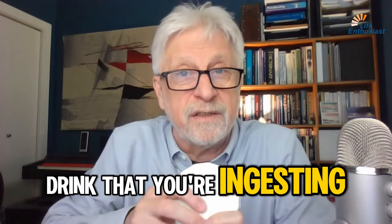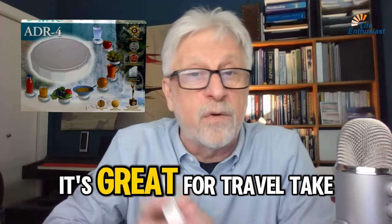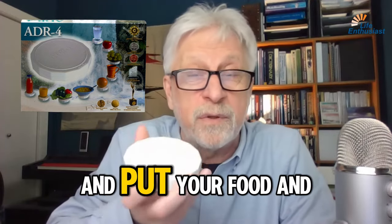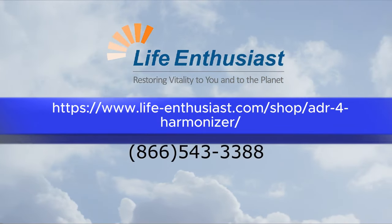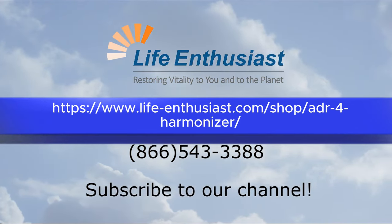So you can actually fix yourself or fix the food or drink that you're ingesting before you even drink it. ADR-4 is great for travel — take it with you wherever you go, have it at a restaurant, put your food and drink on top of it. You will enjoy it a lot better.